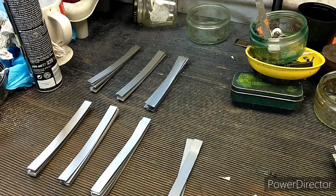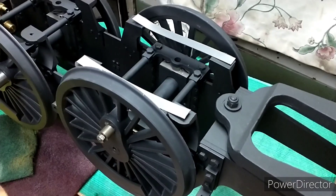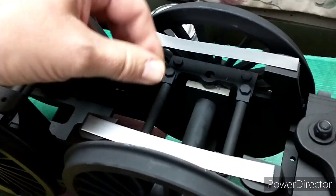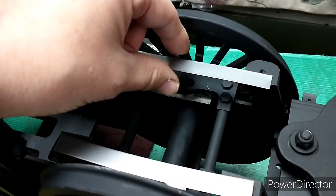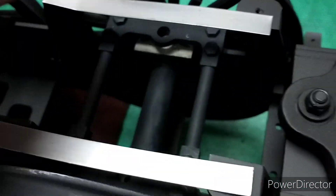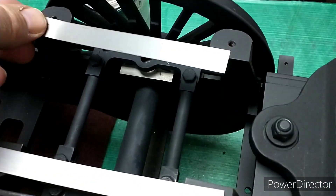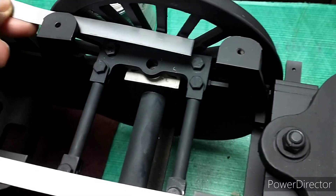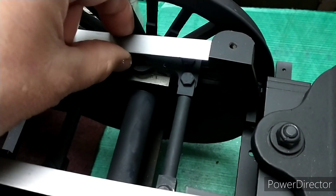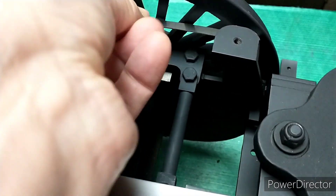The next job is to clamp them. I've just mocked these up so you get some idea of the length — these are 125mm so you can see there's a decent overlap on the holes. These don't actually go on the top; they go in here and will be mounted on the spring hangers.